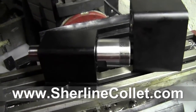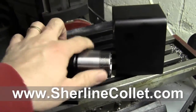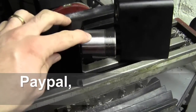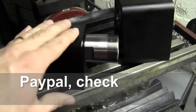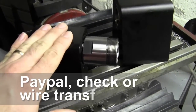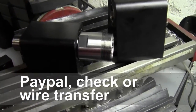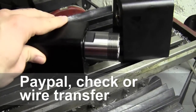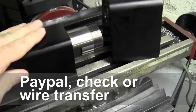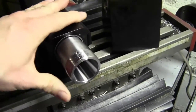So there you have it — a little overview of our ER32 headstock and our ER conversion kits. If you want to run collets and get the ultimate in work holding and precision, go to surelinecollet.com. We accept PayPal and check. These are done as custom orders, so be aware that lead time is three to four weeks — standard delivery unless there's a holiday or unforeseen occurrence.